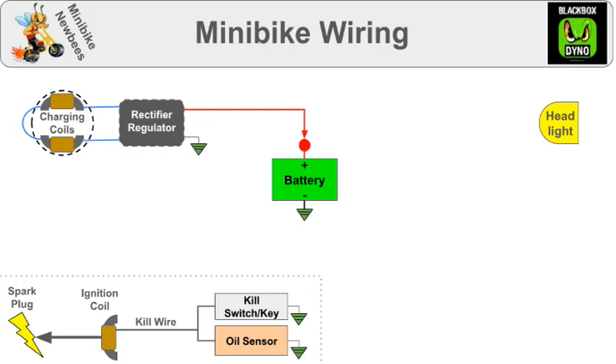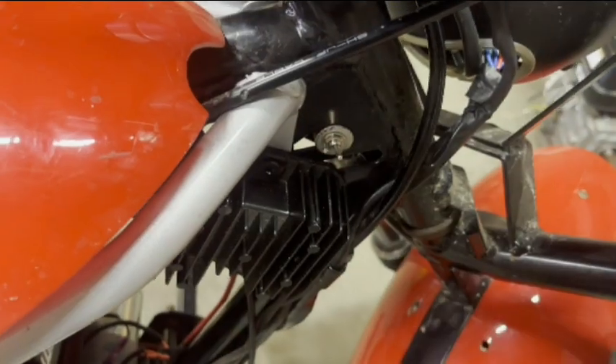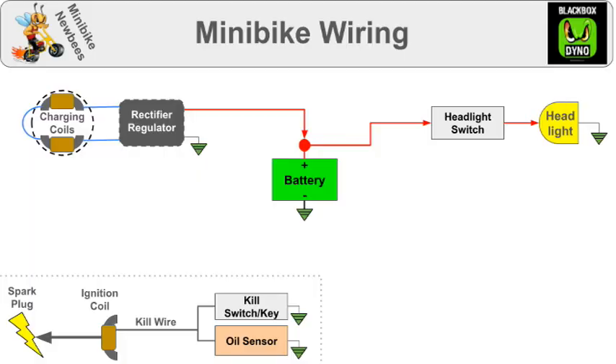The first thing most people want to do is connect the battery to a headlight switch and connect that to a headlight. Typically you just use another one of these, but I wanted to use this switch. The other headlight wire goes to ground. If you also want a taillight, wire it to the same switch.